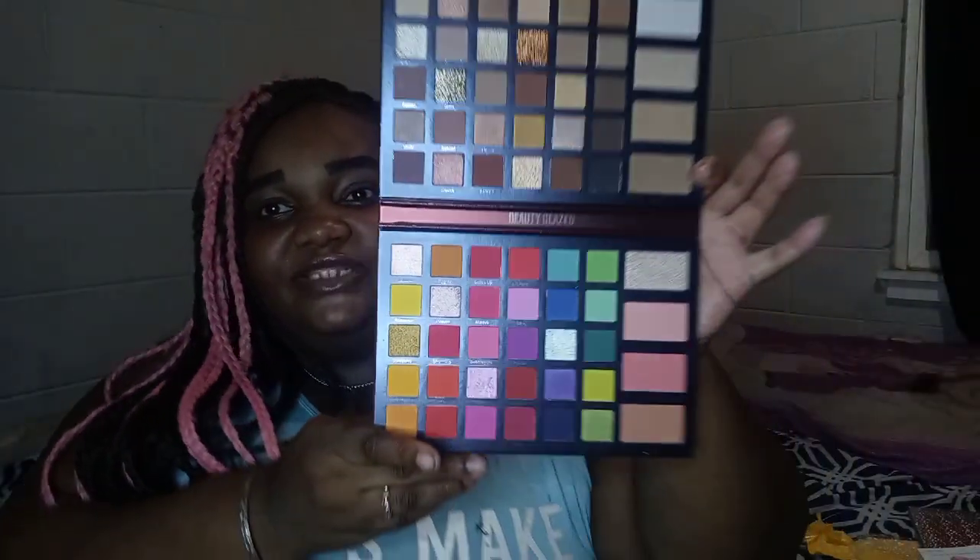Then I got this eyeshadow palette. Mix and match. Beauty Glaze pressed powder eyeshadow palette. Like I said, y'all, I had just done this video so everything is open now, but I ain't used anything yet. This is the eyeshadow palette. It's really cute.